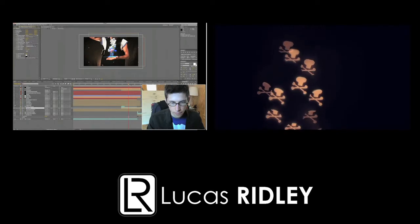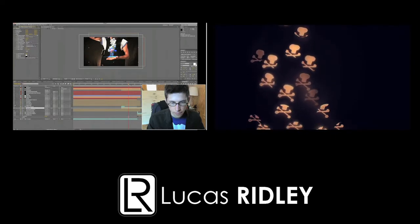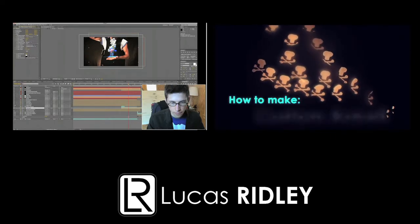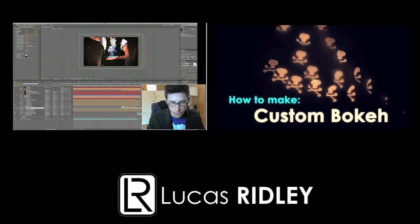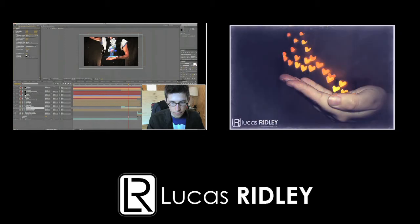And there you have it — those are the comparisons between those three stabilizers. You can see my original wedding video clip at my website, lucasridley.com. Check out some of the other videos I've made. Hope this helped, and see you guys later.